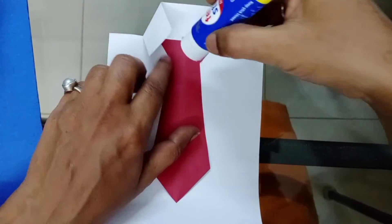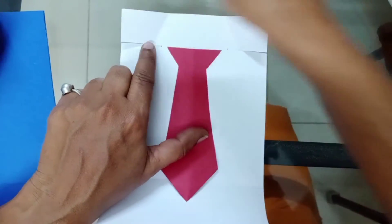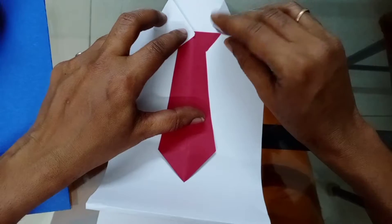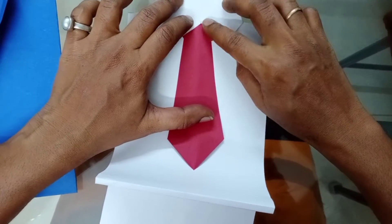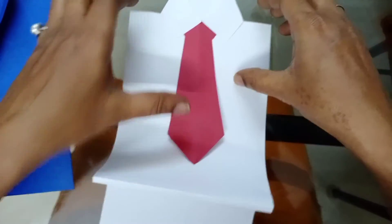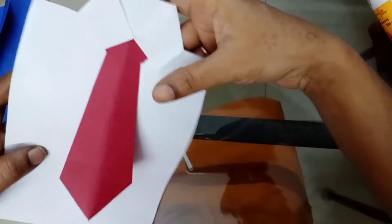Take a favorite sticker or babycall and stick it in the corners — both corners should be perfect. Then the shirt is ready.